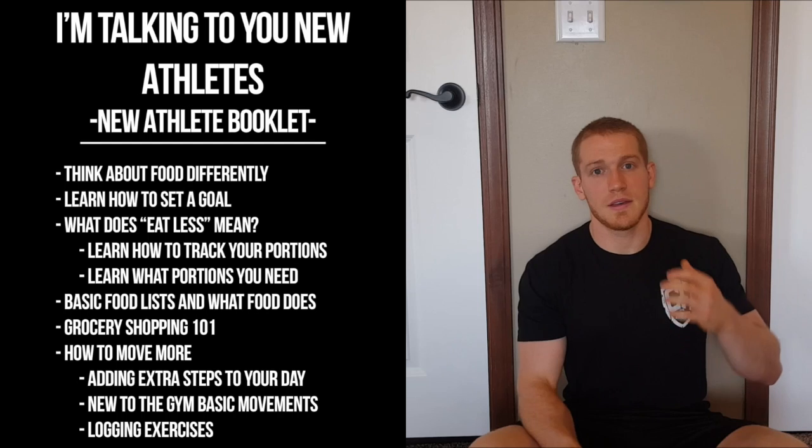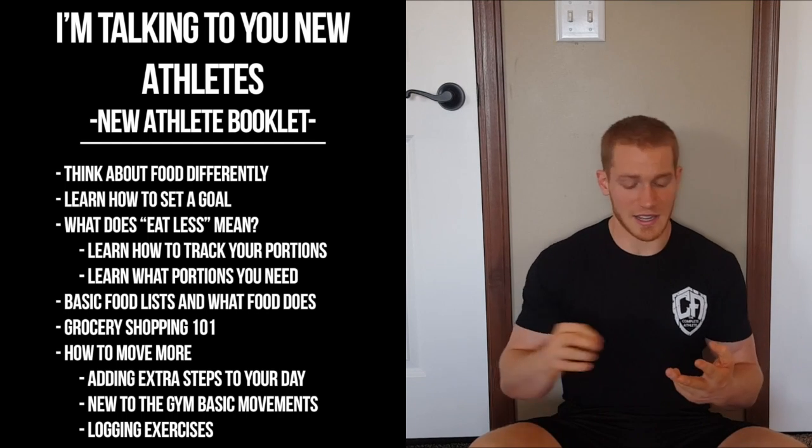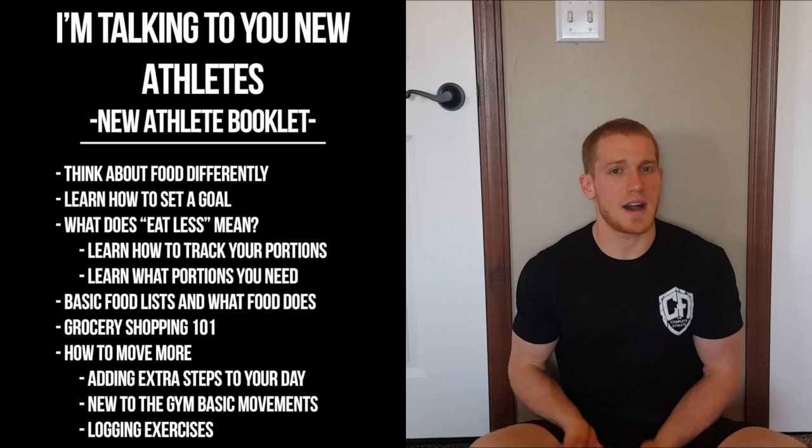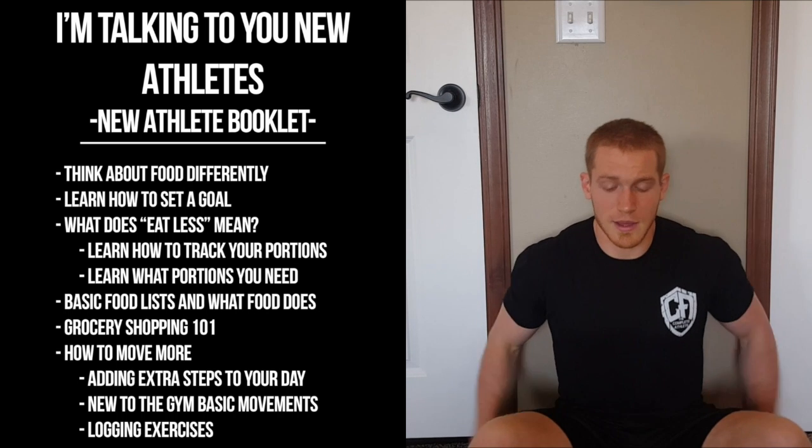Hey athletes, I'm talking to everybody now. For a lot of you, you've seen the simplified nutrition guide, the intermediate nutrition guide, the advanced nutrition guide. You've heard me talk about training, and there are hundreds of videos on YouTube right now, but you should still listen to this. It is the most basic way I can describe all of this. Hopefully you're watching this before you talk to your family members in July — we're just trying to help people take their first step.